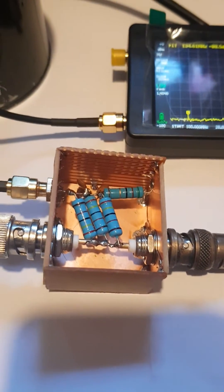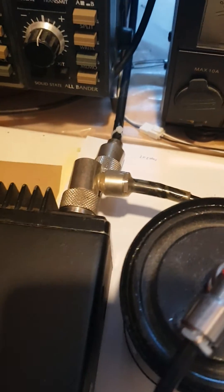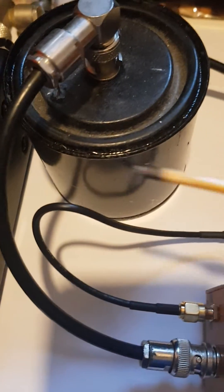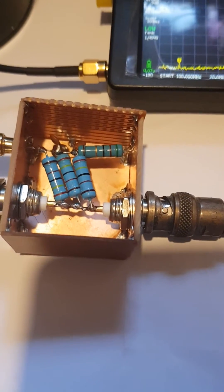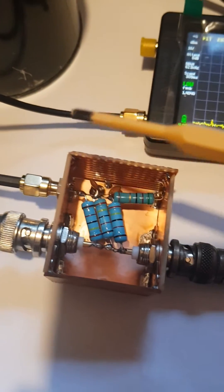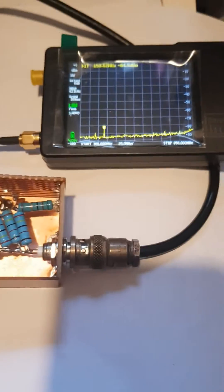This is a homemade 50dB tap. Basically, how it works is: the transmitter output is connected to its input, and then it goes directly to a dummy load — this one. What's inside the box is basically a voltage divider which takes a small portion of the RF from the transmitter and connects to a female SMA connector. This cable, which came with the TinySA, then connects to the TinySA input.